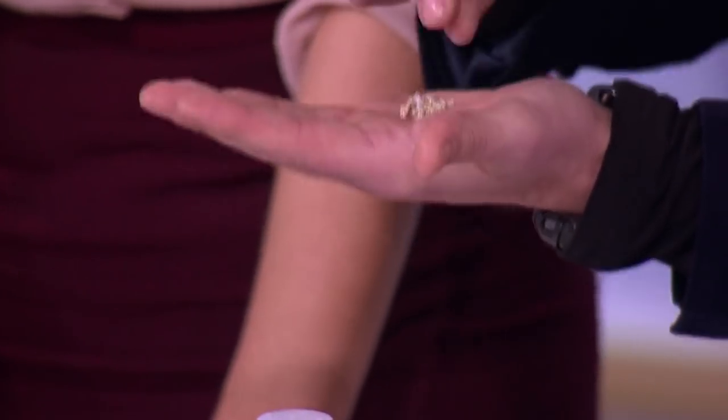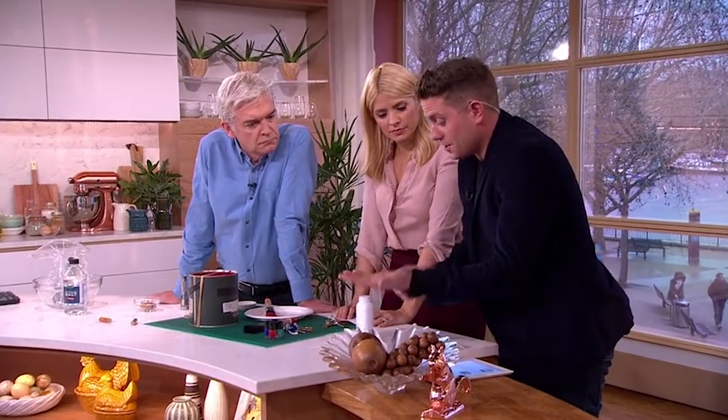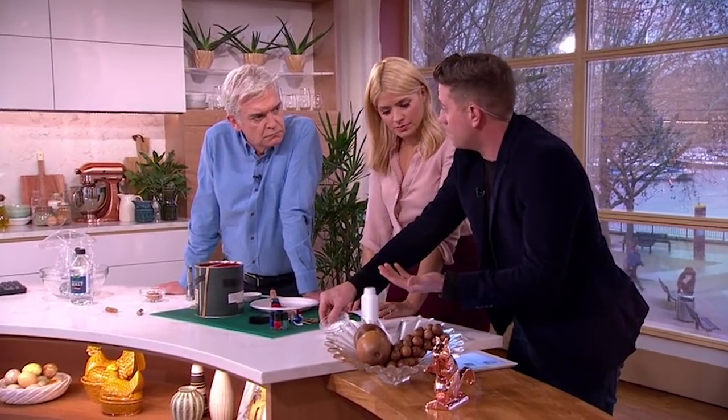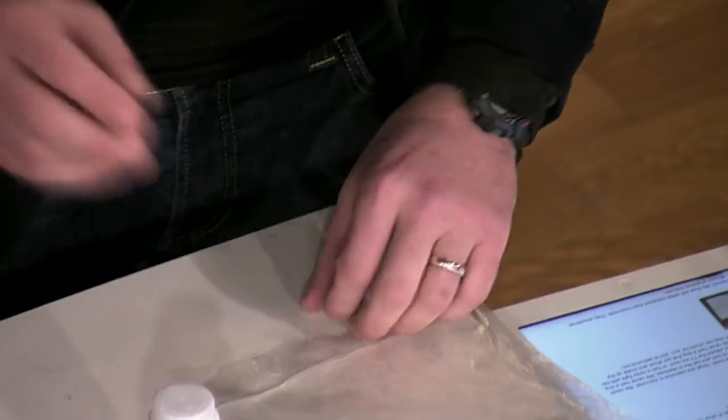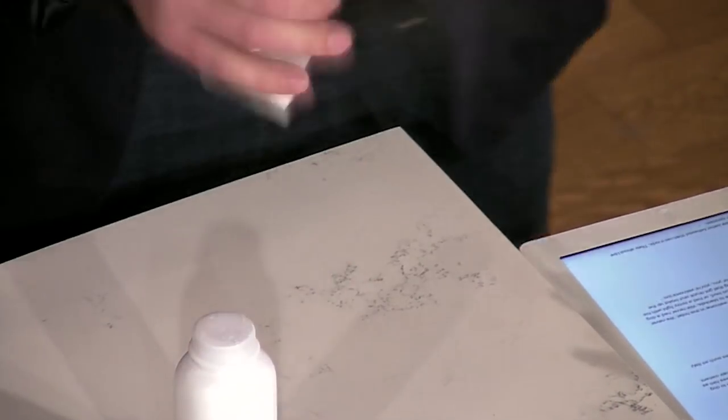So what you need to do is, if you can, remove the charms from it. If you can't, it makes it slightly harder. But what you do is just use this — so this is just baby powder, talcum powder. Pop the chain in the talcum powder, pour it into a bag and then give it a good shake.